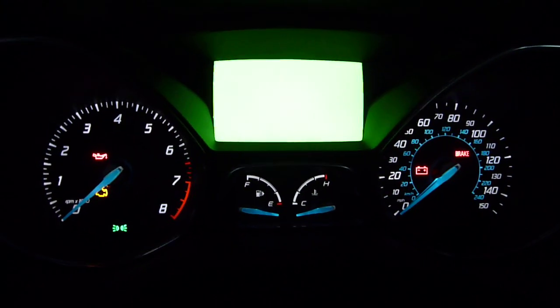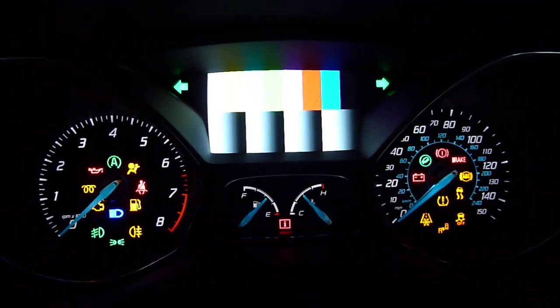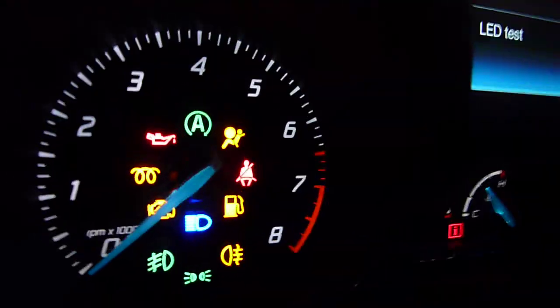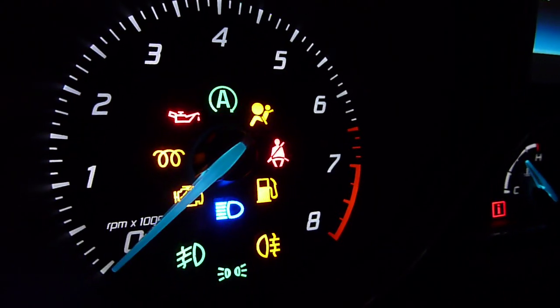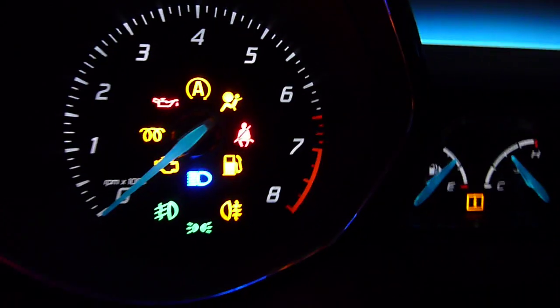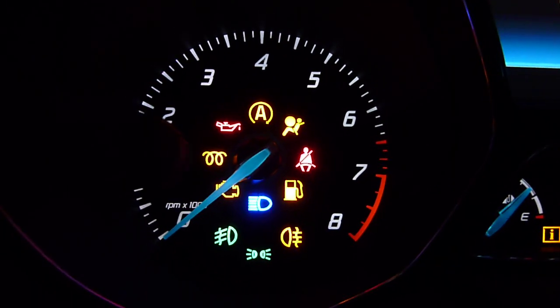Any questions, leave me a comment below. I'll show you the LED test so you can check out all the warning lights. You can tell the Focus uses a universal alarm cluster because this is for a diesel model that might have glow plugs.